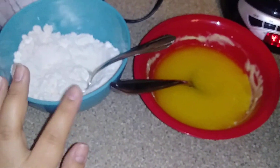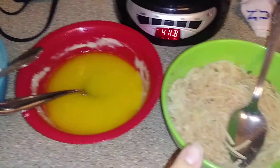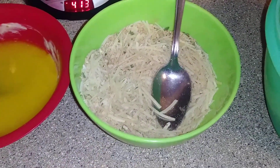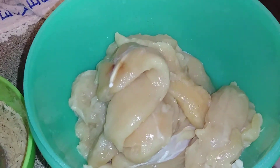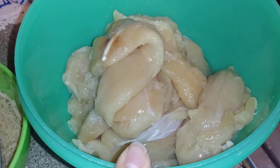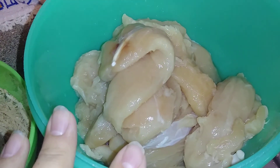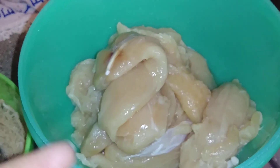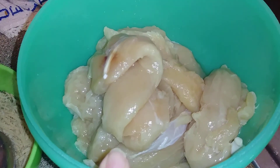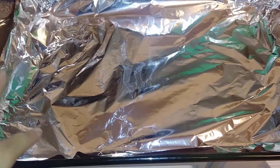So this is pretty much the layout: we're gonna dip the tenders in the flour first, then the butter, then the bread and cheese mixture. I have about two and a half pounds of tenders. There are five of us so it's a decent amount, and we'll have some leftovers for hubby to take tomorrow.